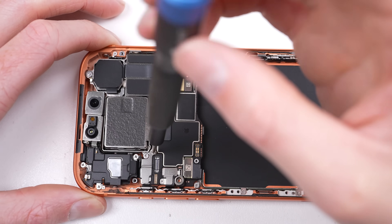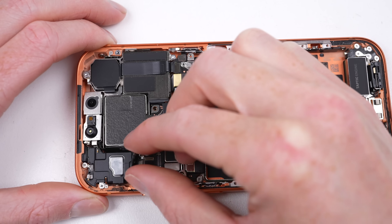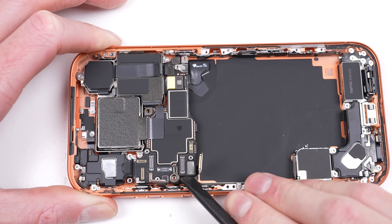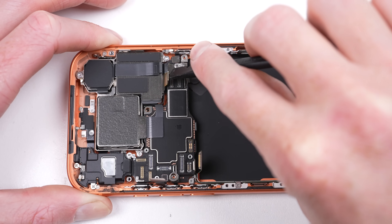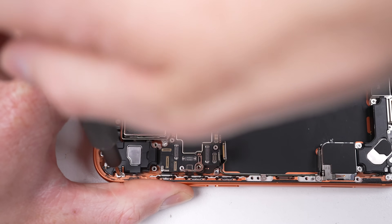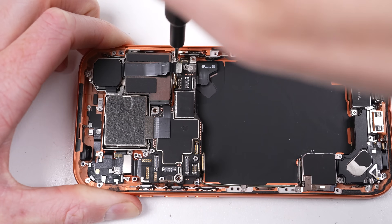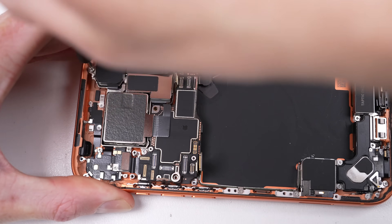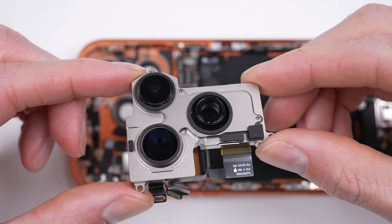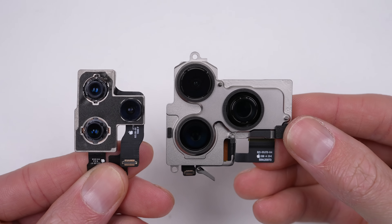Next we'll work on getting the motherboard and cameras out of these phones. In Apple's usual fashion there's a lot of brackets, flex cables and screws of varying length to keep track of. I was hoping to remove the logic board first, however this is not possible — not only is one of the camera's flex cables in the way, but there are also two additional cables located under the earpiece speaker and camera assembly that need to be detached first. For the past 8 years, iPhone cameras have been getting progressively larger — this is the largest yet. Here it is in comparison to an iPhone 11 Pro, the first Pro model iPhone.